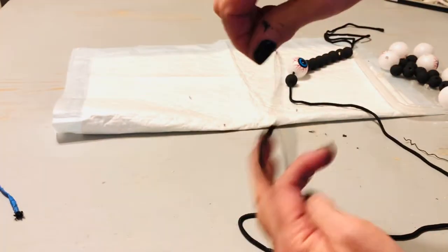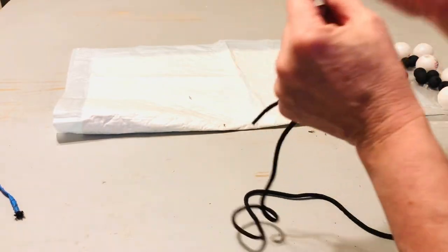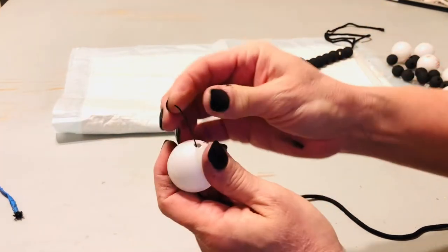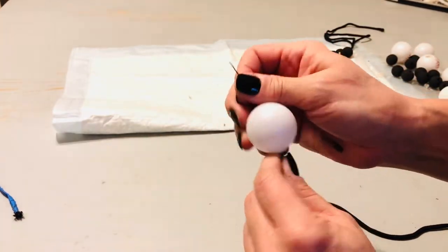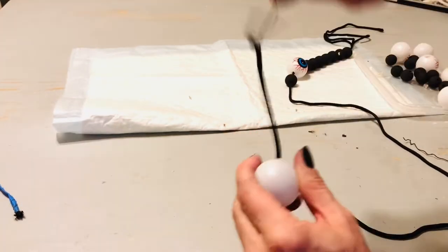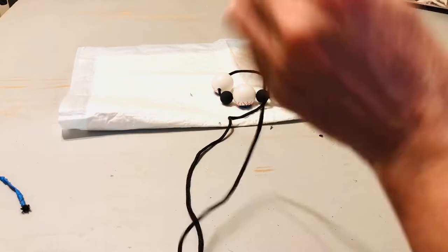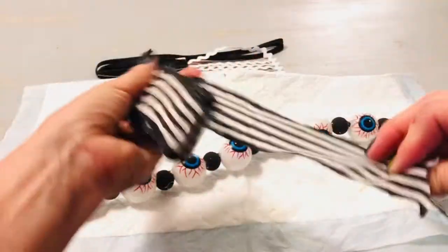I was able to string the wooden beads using the aglet, but when it came time to string the eyeball, that gap in the middle was just too long. I could have used one of those large needles from Dollar Tree, but I didn't have one at the time I filmed this, so I kind of made my own needle out of some wire. If you've been watching Skip to My Life for a while, you know I always try to help you learn from my mistakes. If I had to do this again, I would use a piece of yarn that would easily thread into that needle — I could have done this process so much quicker.